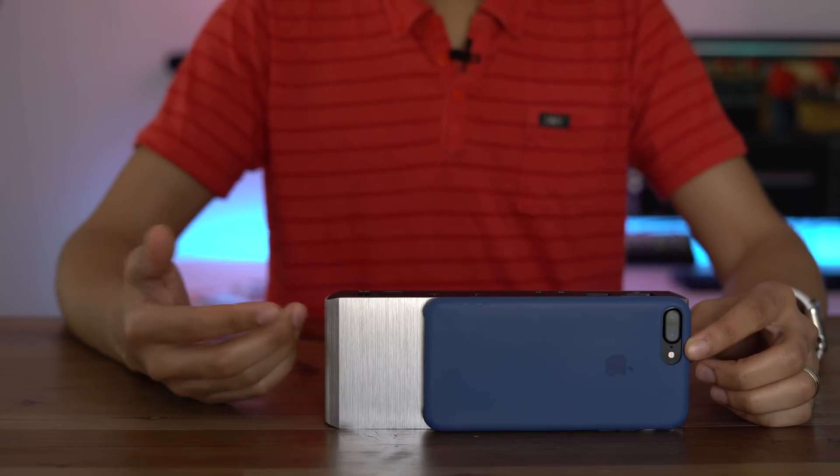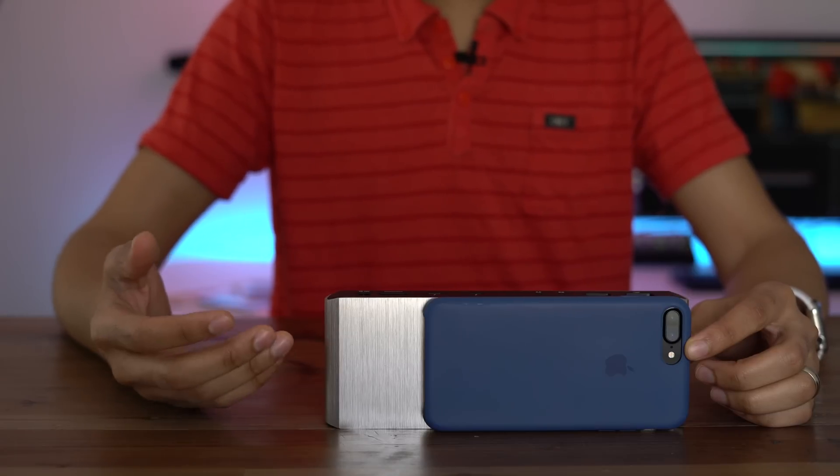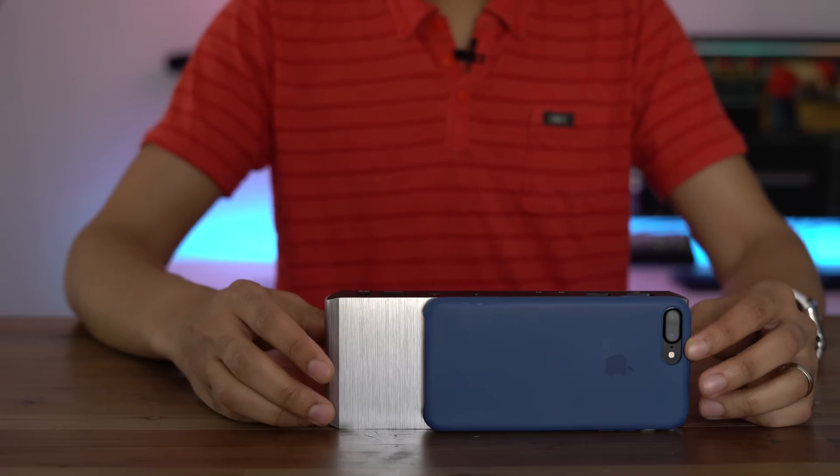I have my iPhone 7 Plus here to give you a sense of scale, and you can see it's not that much bigger than the iPhone 7 Plus. So it's not going to take up that much space on your desk.